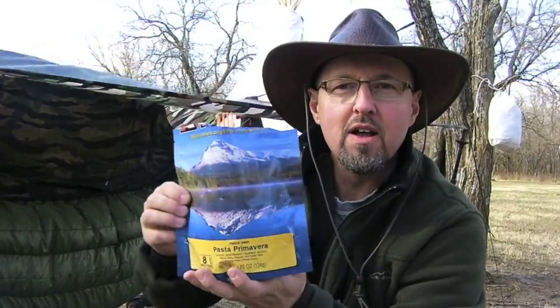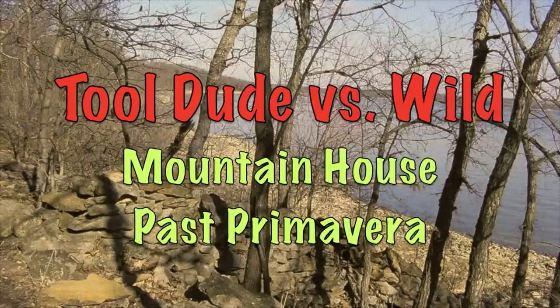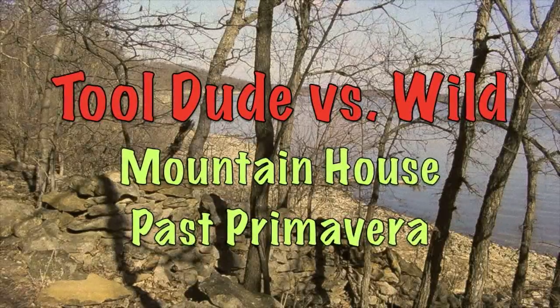Mountain House Pasta Primavera. Hi everybody, this is Tool Dude Tony. I'd like to welcome you to another episode of Tool Dude vs. Wild. On today's episode, we're gonna try out Mountain House Pasta Primavera. Just Pasta Primavera. That's it.